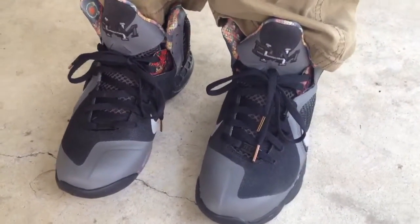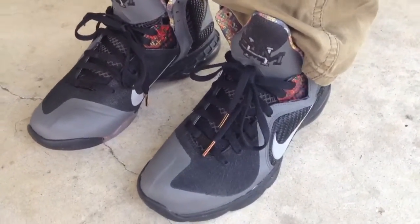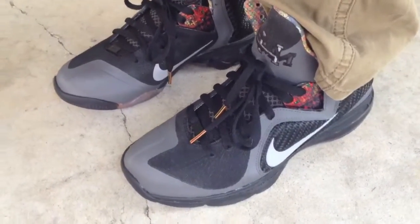What's going on YouTube fam? I want to show you what the LeBron 9 Black History Month looked like on feet.